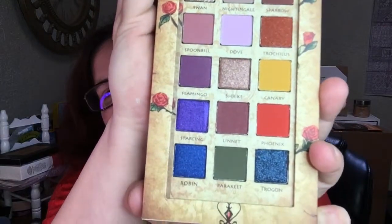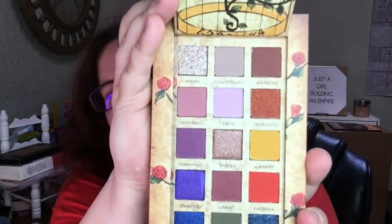Look at these colors. I'm excited. And so that is what we're going to play with today. Let me prime the lids with some MAC. I'll be right back.